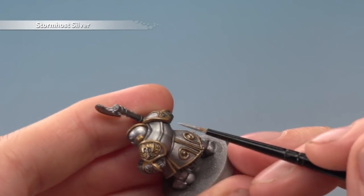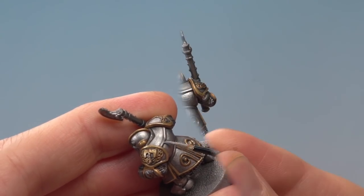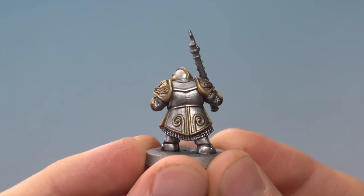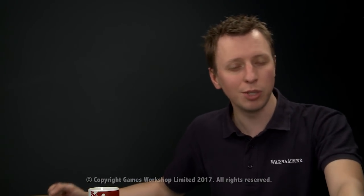Finally, use Stormhost Silver to highlight all the edges of the silver detail. And here we have the completed armour — by painting this method we've got a wonderful shine to it as well. Julian, I really hope that helps you out, and I hope the rest of you enjoyed that video too. We'll see you all again very soon.